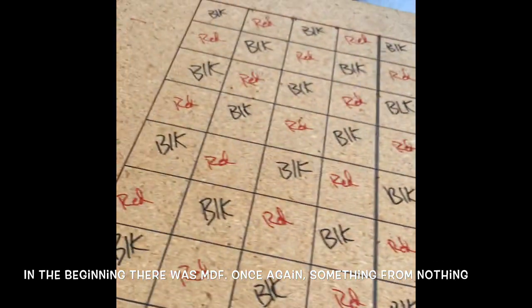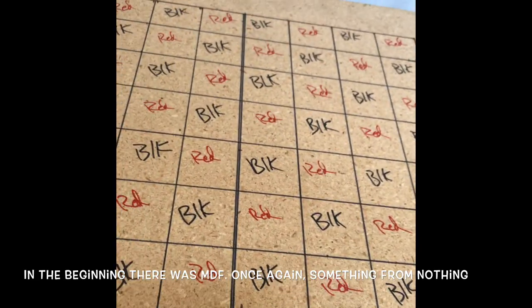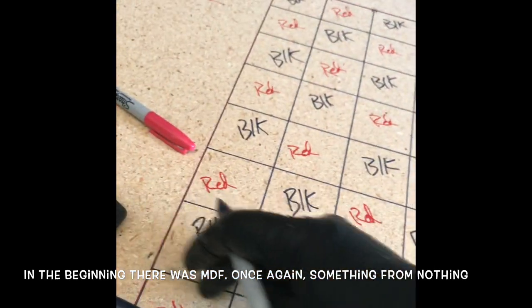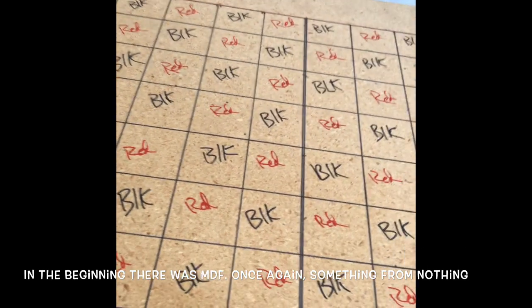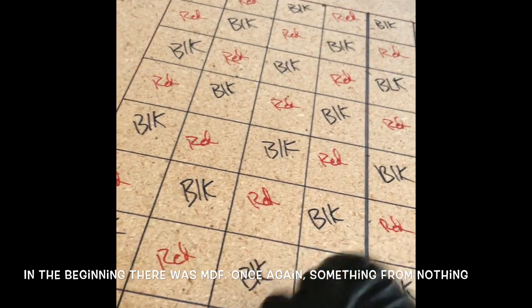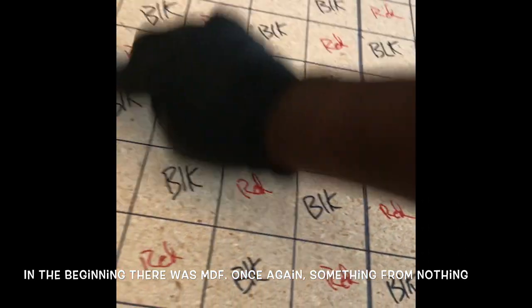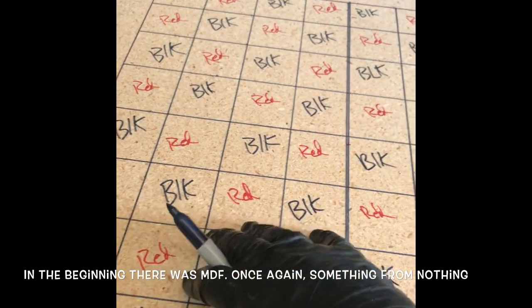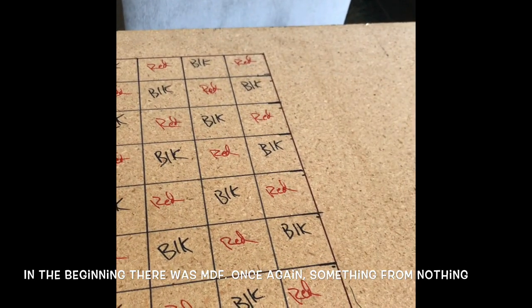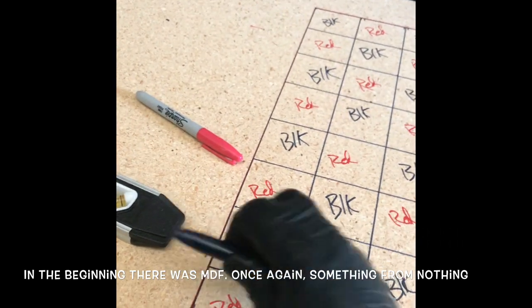I'm going to use a router to outline the outside completely, then use a smaller router tool to put the grooves in all the middle. Then I'll paint each one with the proper color and fill in the grooves with the stone coat epoxy mix. I'm probably going to use gold to fill it in so it will stand out against the black and red. The entire rest of the table I might make gray or even green, depending on what paint I have — I'm not buying any paint, just using what I have.